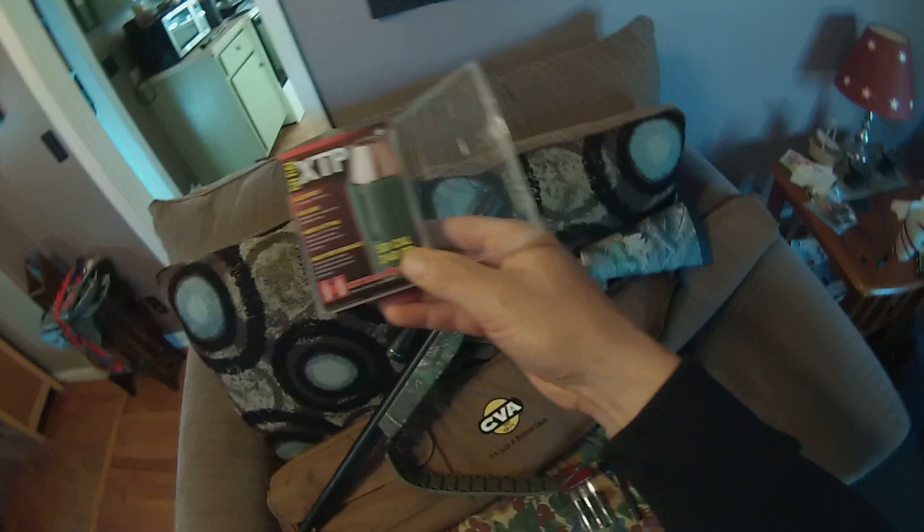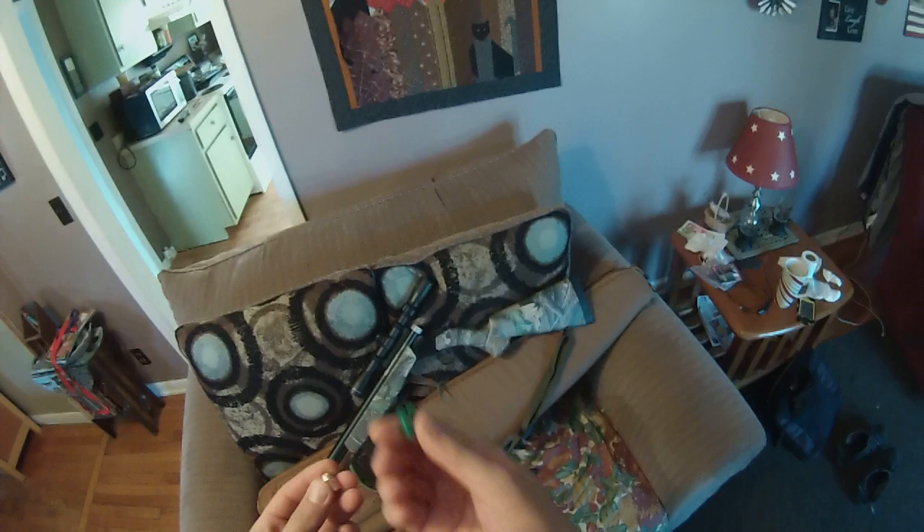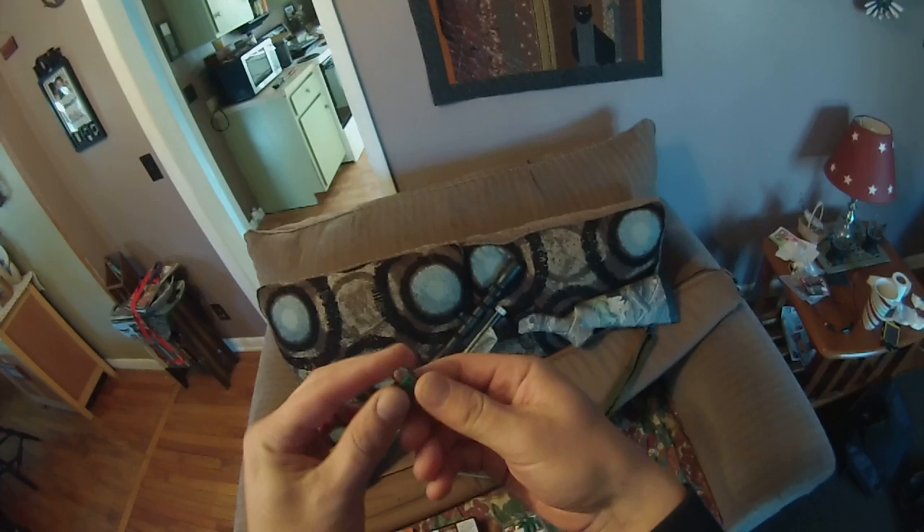These are the bullets I'll be using. I have two boxes of these. They're the Hornady 50 cal 240 grain. You can see I already set them up — they're in the jackets. They're a 240 grain hollow point and this is the sabot. So I'm going to be using these bullets.